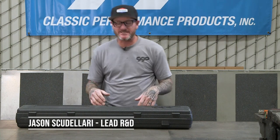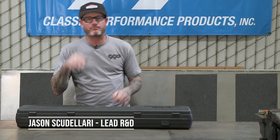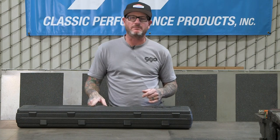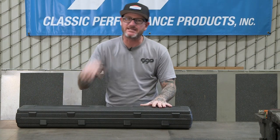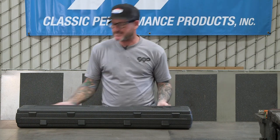Hey guys, Jason Scudolari from CPP, and today I'm here to talk about our all-new Premium Universal Tilt Columns. They come in both floor and column shift, and they come in this molded case to keep it safe during delivery. Let's check out what's inside.